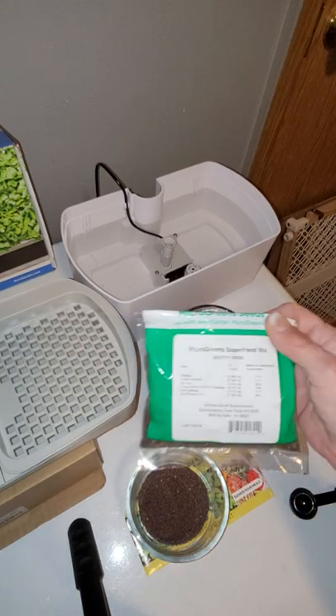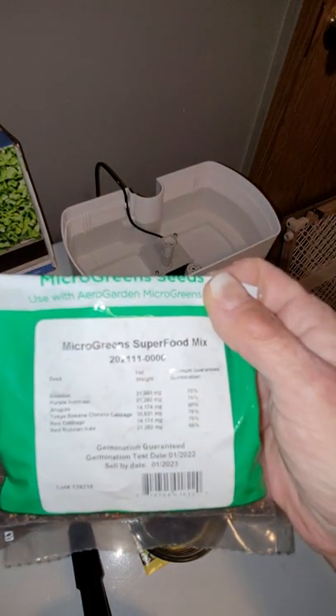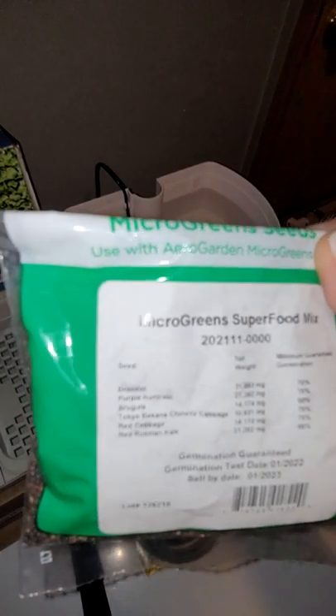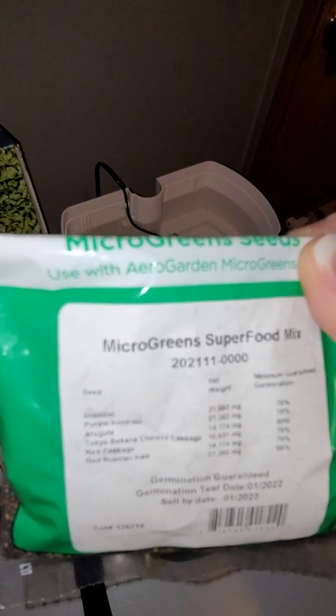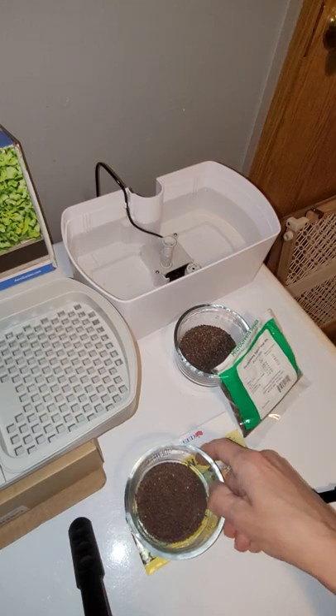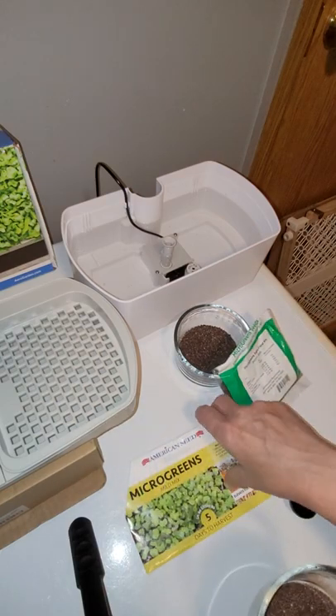I'm using two different kinds of seeds. The AeroGarden mix in this bowl is a mix of broccoli, purple kohlrabi, arugula, Tokyo Chinese cabbage, red cabbage, and red Russian kale. I'm going to use some of theirs, and then these are just microgreens from the American Seed brand from the Dollar Tree store.